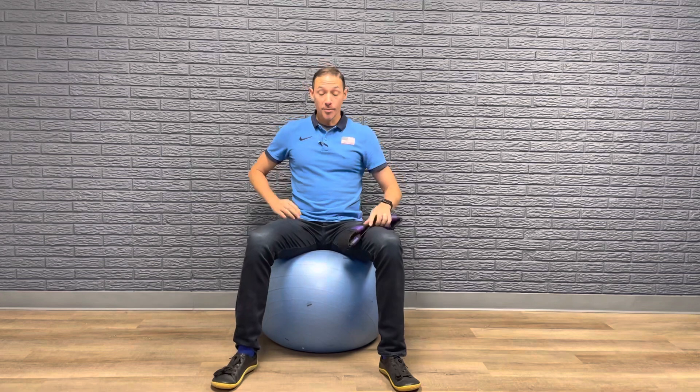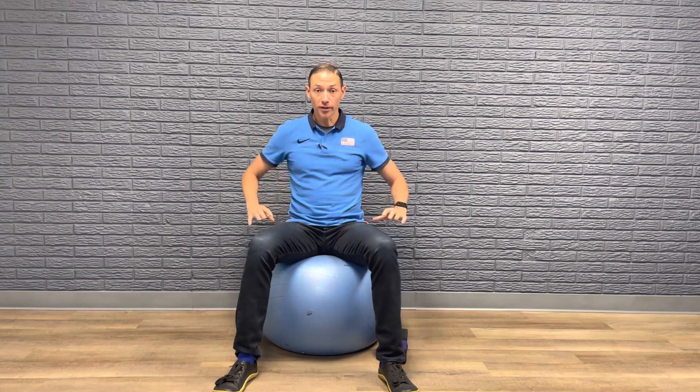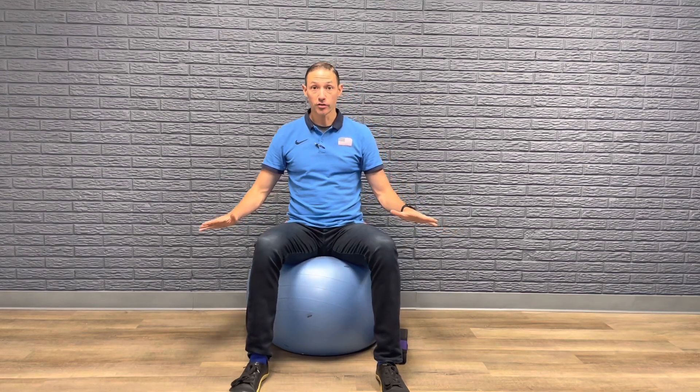Hello, this is Dr. Leo Kormanick with Running Rehab. Today I'm going to go over an exercise called the Seated March. Basically you're going to use a physio ball like this, sitting on the edge, and what you're going to do is march with your legs just like this.